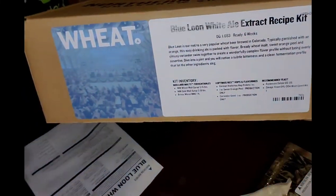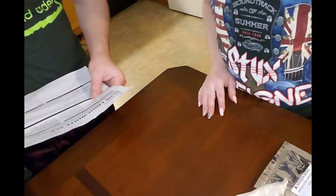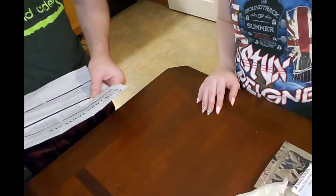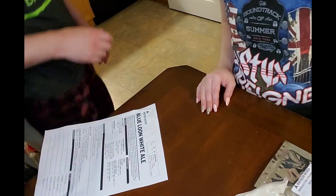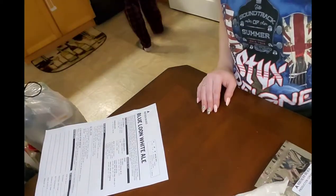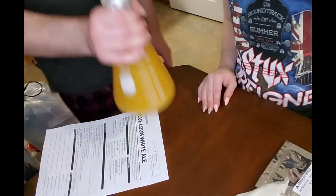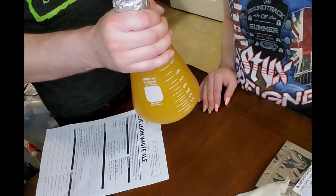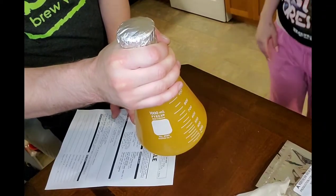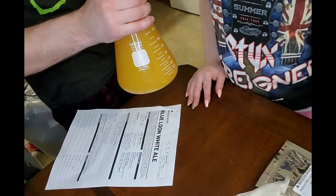They give you the option to choose your yeast and we went with Omega Yeast OYL-004 West Coast Ale. I don't have the package because I already went ahead and put it in my yeast starter, so it's all in there. That again is Omega OYL-004 West Coast Ale — that's the yeast we're using.